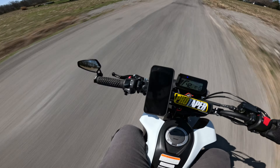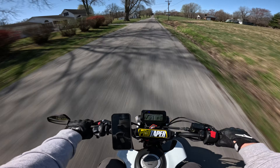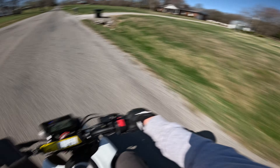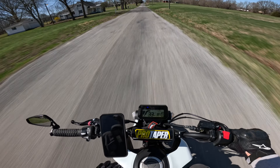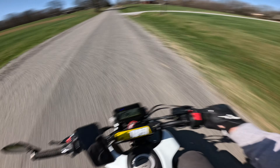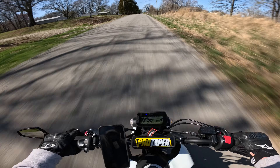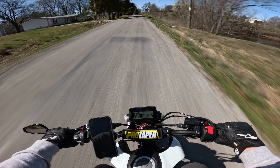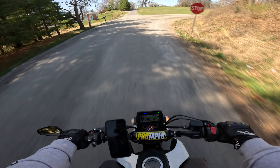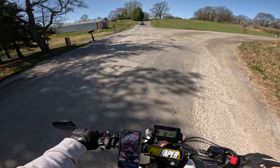Shifting is pretty simple. I'm going to show you how to rev match — I'm not extremely good at it, but rev matching is when you're slowing down, downshifting, and you blip the throttle. It's not necessarily required, but it's satisfying and it makes you look a lot cooler. If you want to take riding seriously in the future, you'll definitely want to know things like that.